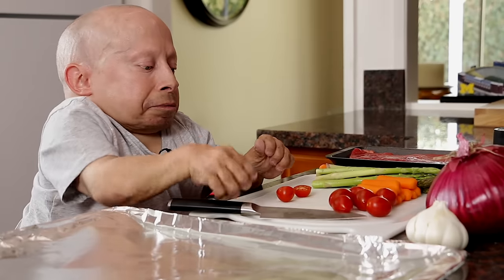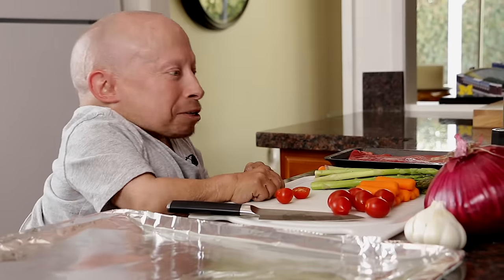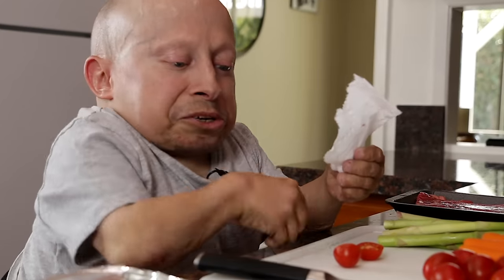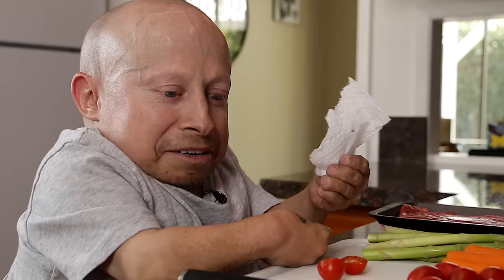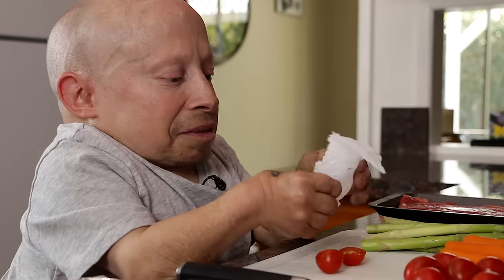I cut myself. I just got these new knives. I've seen in some of your posts that you put up — get sharper knives — so I did that. And my first cut, end of the tomato, I cut myself. I've never cut myself before, except for this time. But it's not bad — nice and sharp.